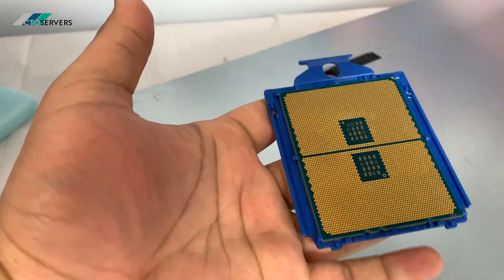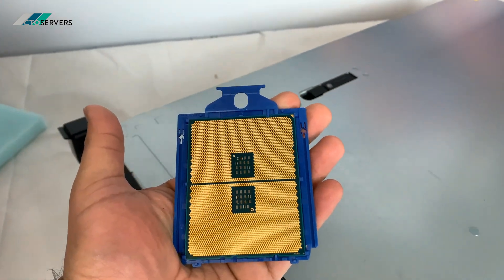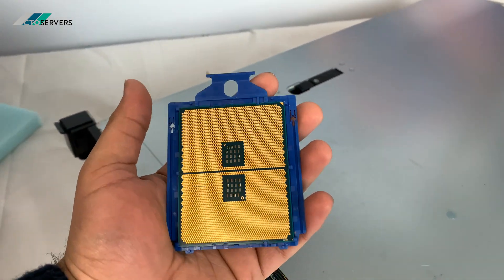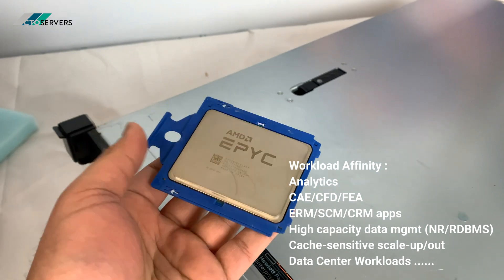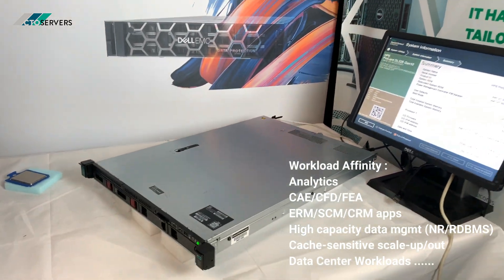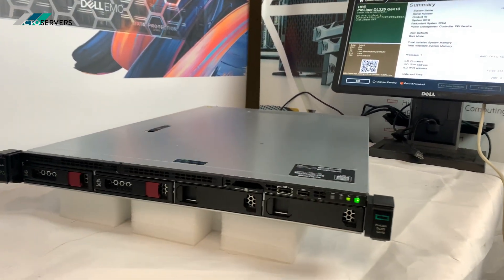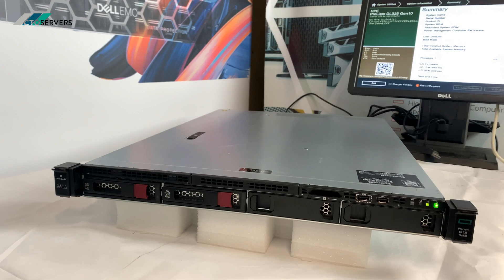It's technically two CPUs in one. I'll also list the use cases on screen. We've got one of these installed in this server — you can see the form factor. It's an amazing solution, again in a 1U form factor.